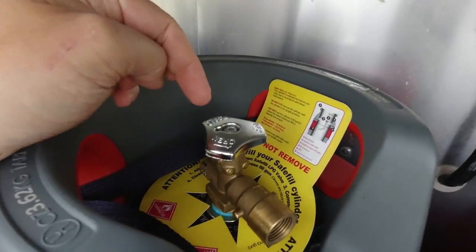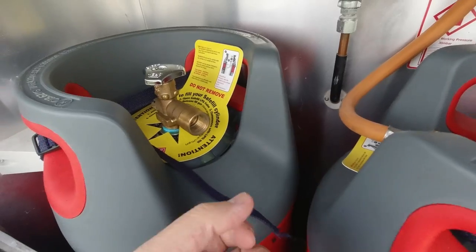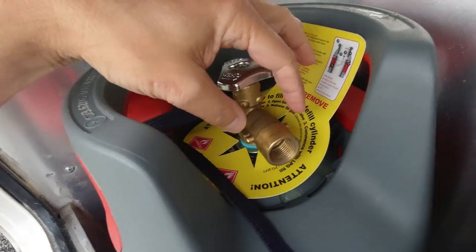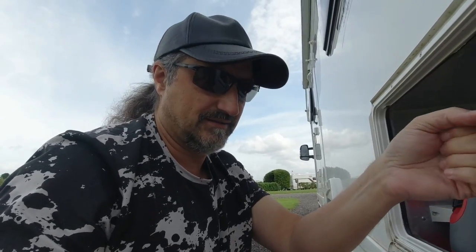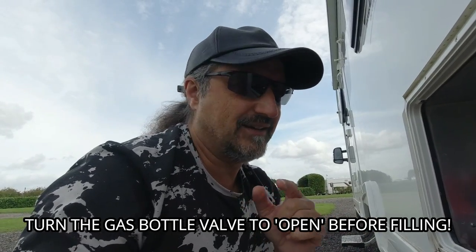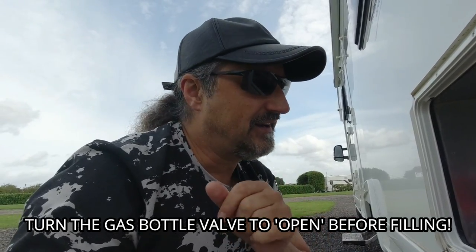55p a litre. Briefly, here's what you do: it tells you open and closed on the top. You get the hose from the pump, push it on here - you can see these notches sticking out either side. You push the hose over, twist it around, pull the thing down to fix it on. Then you go to the machine - it's not like a petrol pump where you press a handle; you press a button and keep your finger on the button.